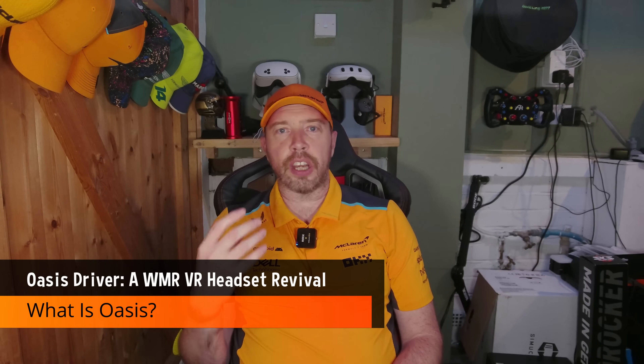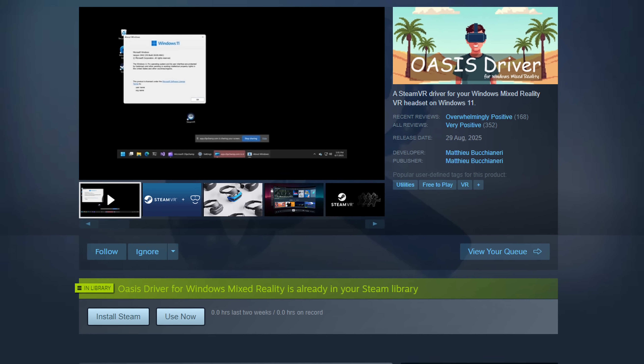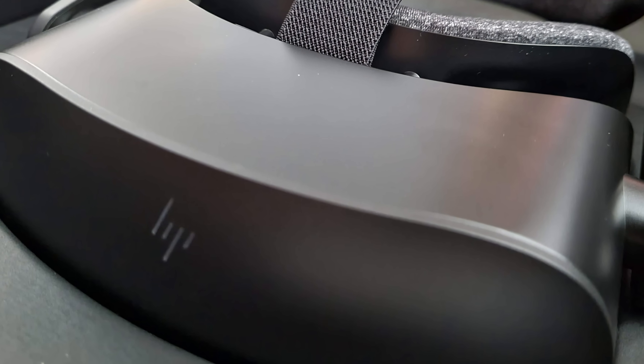What is Oasis? Oasis is a custom driver for Windows 11 that brings Windows Mixed Reality headsets like the HP Reverb G2 back to life. It bypasses the now defunct Mixed Reality portal and integrates directly with SteamVR, offering full headset and motion controller tracking. It's compatible with both OpenXR and OpenVR via SteamVR. But here's the catch — you must use SteamVR for it to function. No portal, no fuss. Just plug in and play.